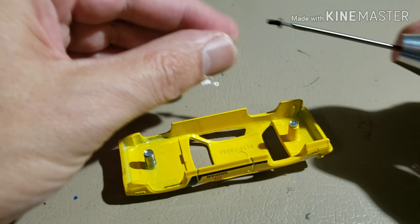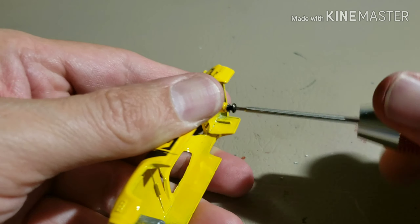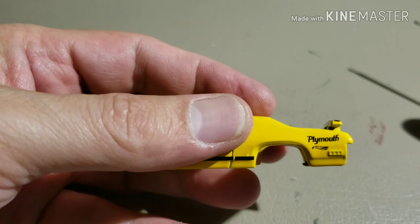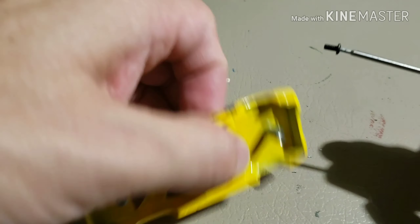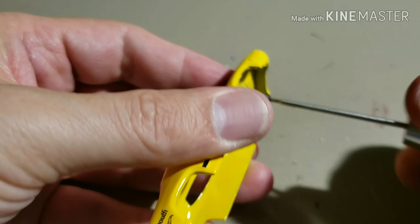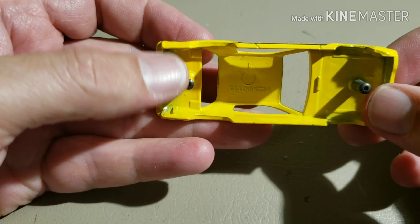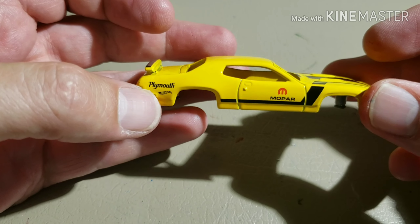Once I have all the posts drilled out, I test fit my 2x56 button head screws to make sure I've gone deep enough. These are self-tapping screws, so you don't need to tap or anything like that — just make sure it gets in there and gets flush with the post. I do this for the front and back, then leave them in, because the more you screw and unscrew them, the greater the chance of stripping out the posts. Once they're stripped you're in trouble, so I leave them in for the duration of the build, then take them out, put it back together, and screw them in. Total, I only screw them in and out once or twice.